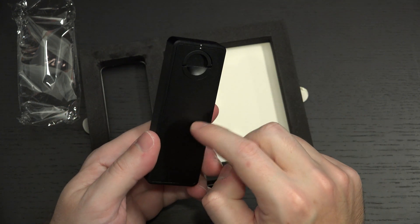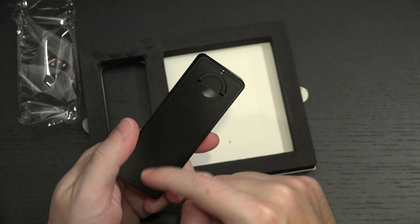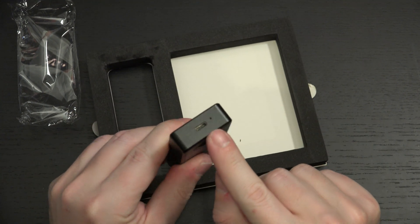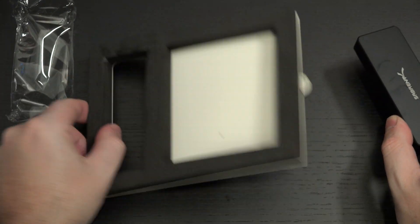It doesn't mean that things won't get sticky in there, but the whole point is you're always going to be able to open this up. Unlike previous designs, not just from Sabrent but other manufacturers, you're not going to have a problem there. And then your Type C port with your LED indicator right there for your activity. And that's it.